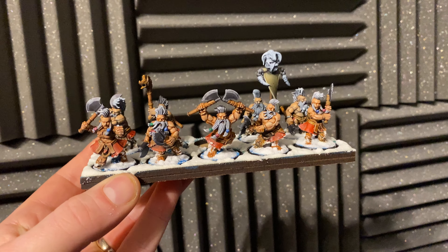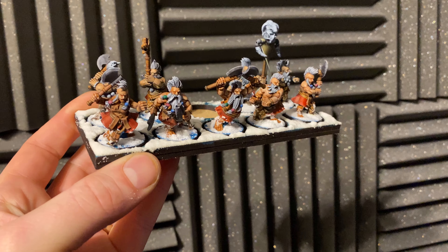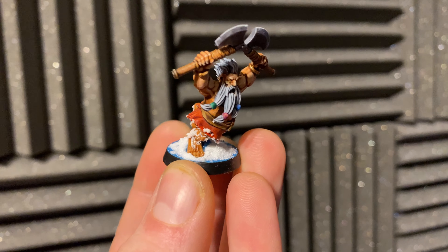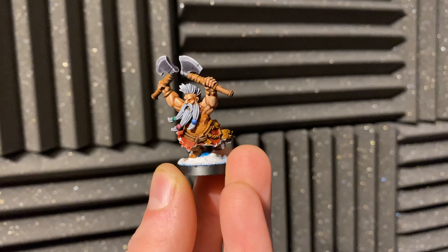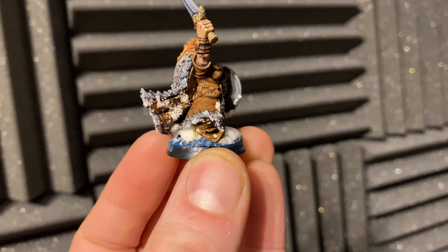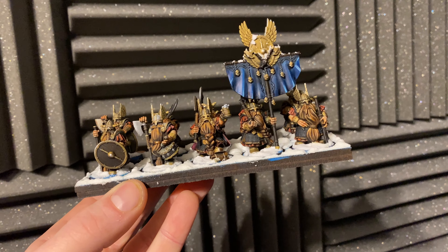Snow and ice effects can be pretty easy to get right and make your miniatures really stand out on the tabletop, but they can also be really easy to mess up as well. So in this very quick video I'll show you my quick tutorial on how I do snow and ice effects, just to give you guys a better idea of how you can put them onto your miniatures and just how easy it can be.